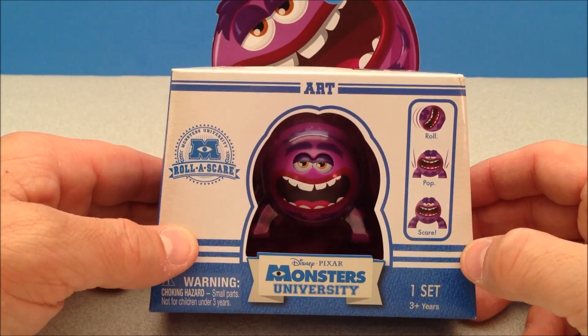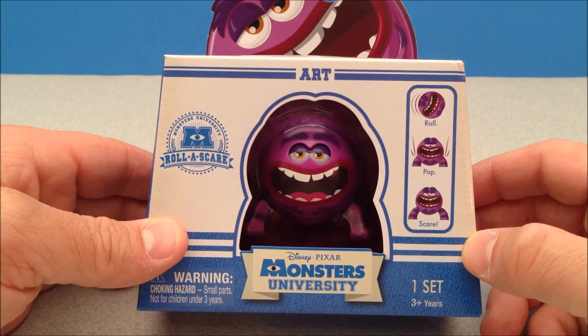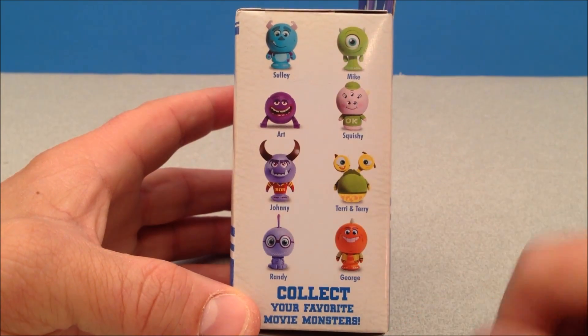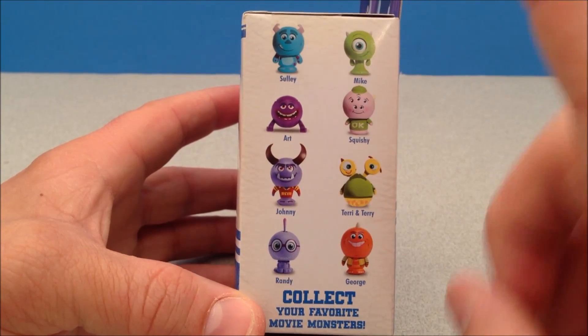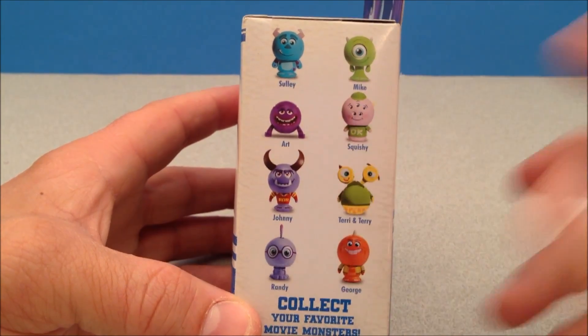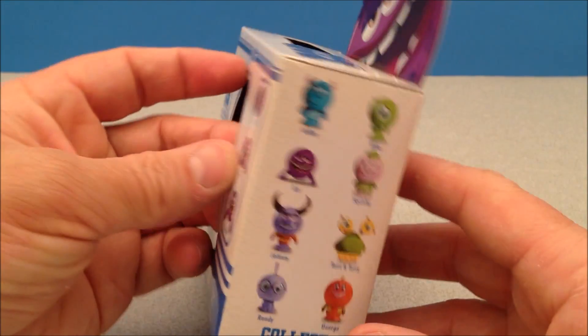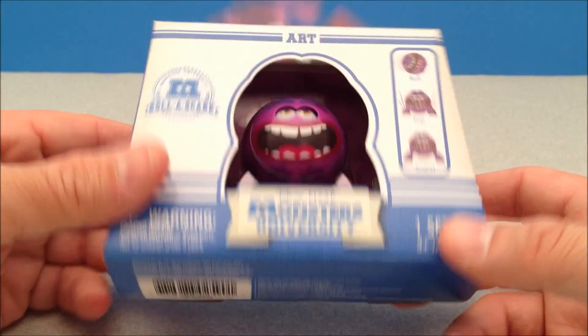What's up YouTube, Mitch Santoni here with a Disney Pixar Monsters University Roller Scare — this is Art. Here are some cross-sells you can get. I actually found Boo in the stores, and I found this squishy guy but passed on Squishy. Art looks very intriguing. I really want this Jack guy with the big horns. I haven't seen the movie yet so I'm very anxious to do so.